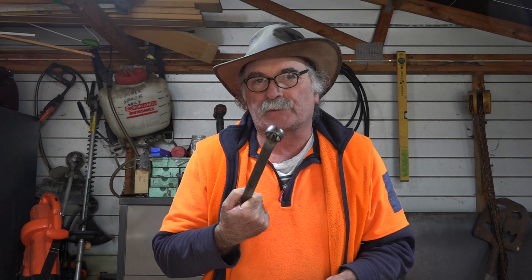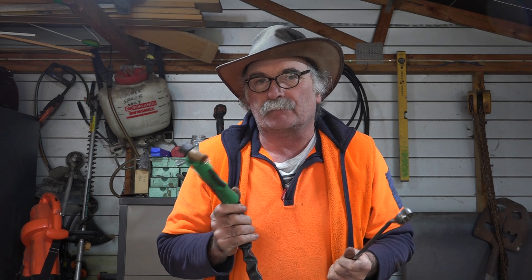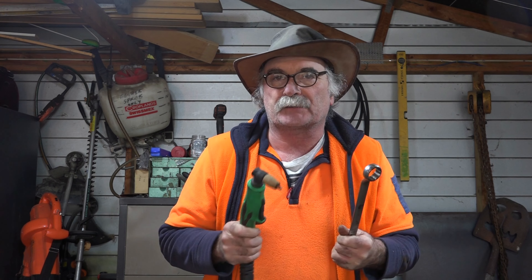So what's the old git going on about today? Have you ever wanted to bend something like this, but you don't have an oxyacetylene set - a gas thing to heat it up and bend it? I've always wanted to do it with my plasma torch, but I can't. Look what happens when you try and do it with your plasma torch.